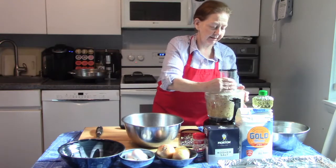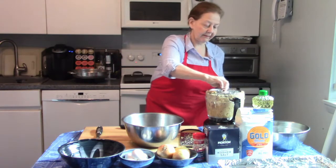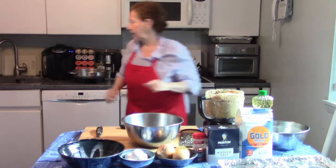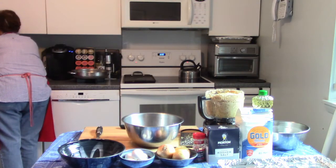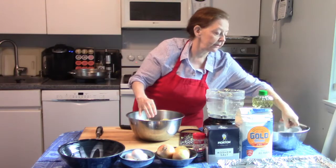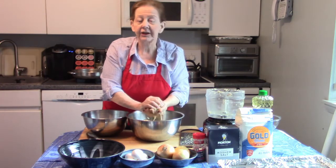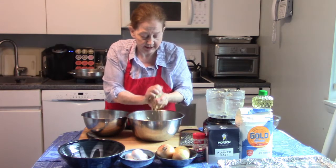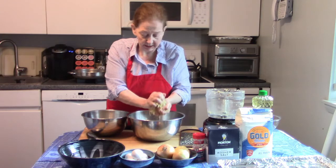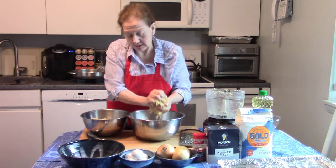All right, our potatoes are all grated now. I'm going to take these grated potatoes and put them all into this bowl, and then I'm going to squeeze the liquid off of them — I do this just with my hands, usually over the sink so the potato liquid goes right down the drain. You want to get these nice and dry. After I do this, I'm going to chop up the onion — not grate it, that's how I do it. Then mix them together with our eggs, flour, salt, and pepper.